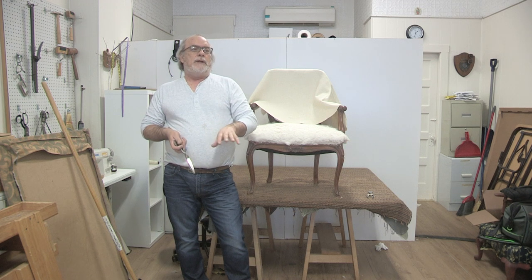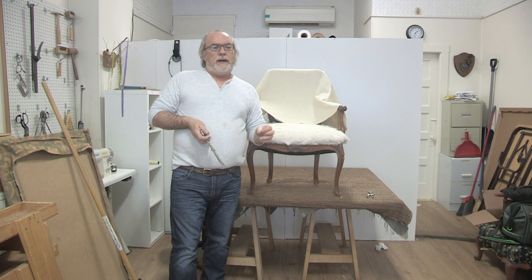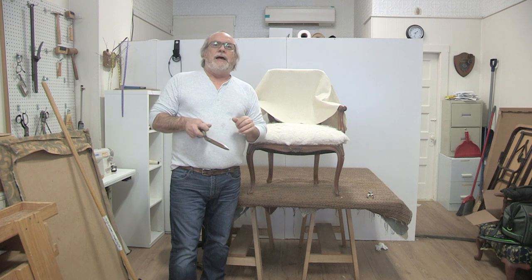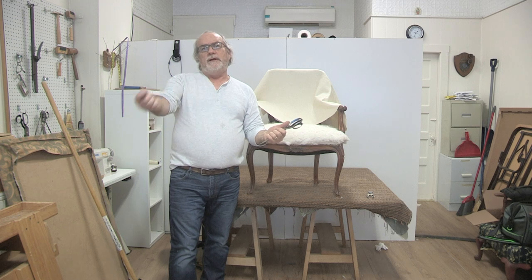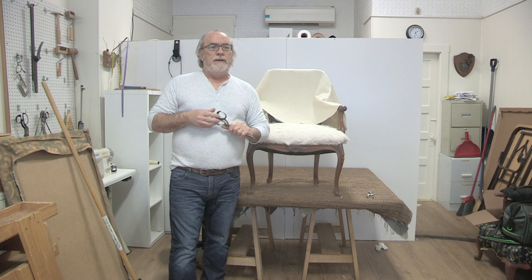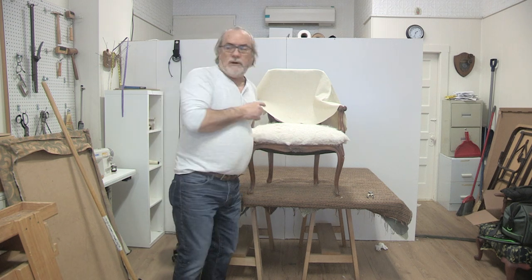I have the fabric loose here - I've cut three inches bigger overall like I usually do. I'm going to staple the cover on from the back to the front, but it's going to be tight, and that's what makes cutting hard. It folds the fabric unnaturally so that you have to think about the cutting. We got some good feedback from other videos on cutting, and the explanations seem to work for people, so I'll try to use those same explanations.